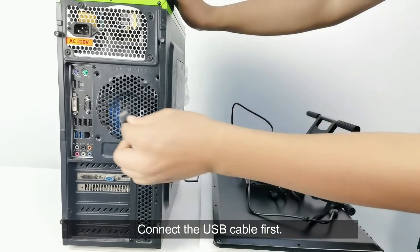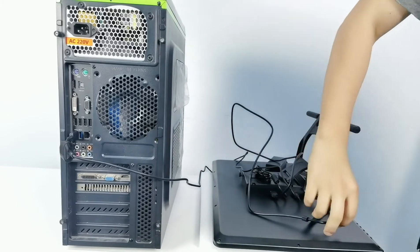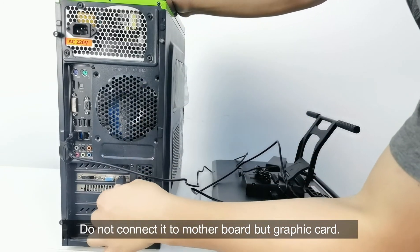Connect the USB cable first. And now it's the HDMI cable. Do not connect it to the computer motherboard — connect it by the graphics card.